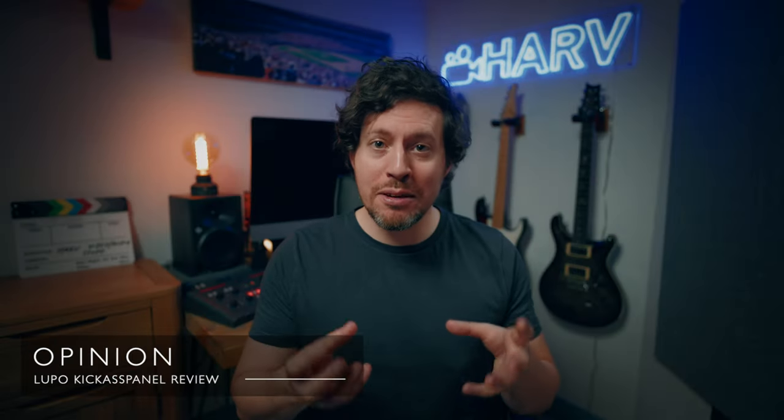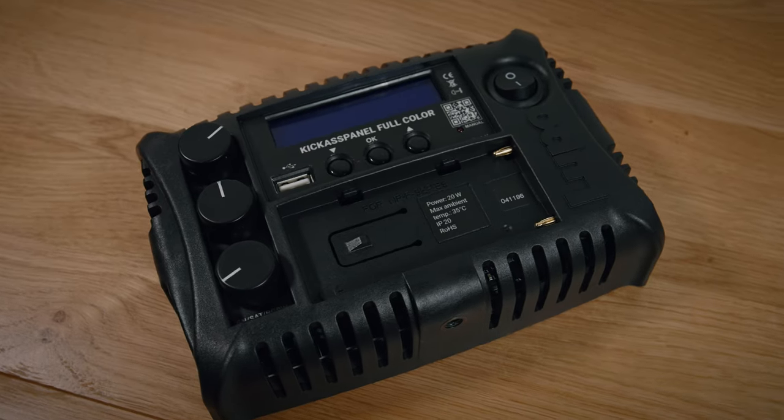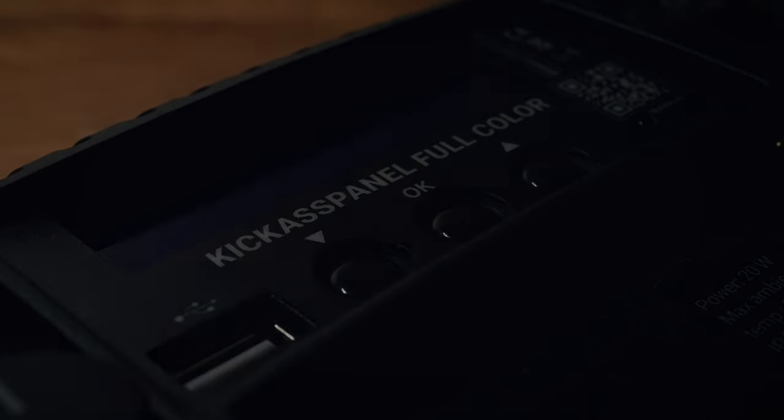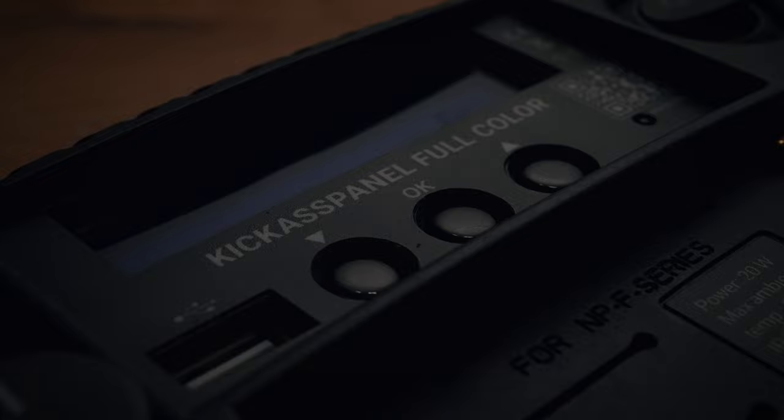In my opinion, I really like the Kick-Ass Panel. It's become my new hair and fill light for this angle. Lupo advertise it as an on-camera light, which you can do, but it is a fairly chunky unit and only gets heavier with a battery. In terms of value, I'd say it's good — not jaw-dropping, but it delivers pretty huge functionality for the price. If you need a small light that can do just about everything, the Lupo Kick-Ass Panel is probably one of the very best options out there.